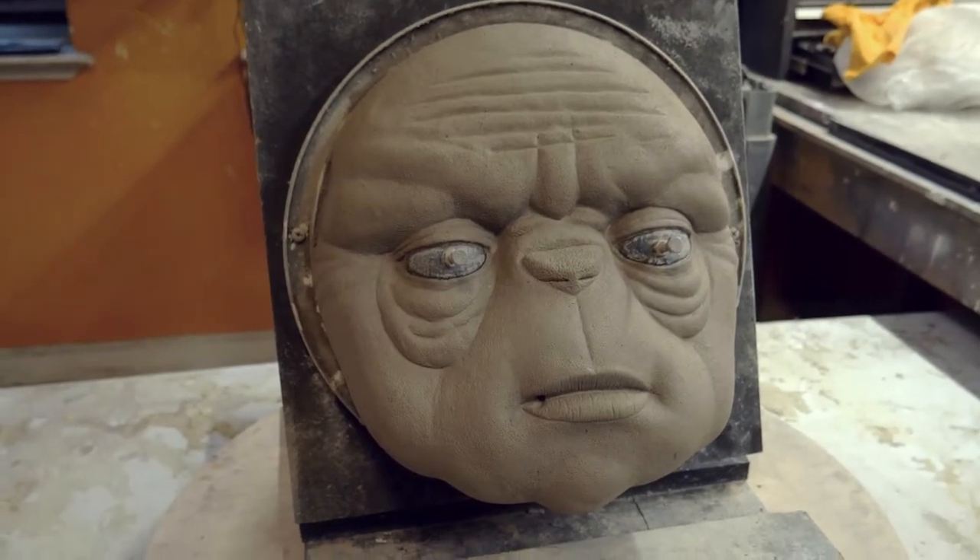Hi, I'm Shelly Carver and today we're going to show you how to turn this into this — an Ultra Cal 30 stone mold. We'll show you all the steps and tricks to take your sculpting masterpiece into a casting masterpiece.